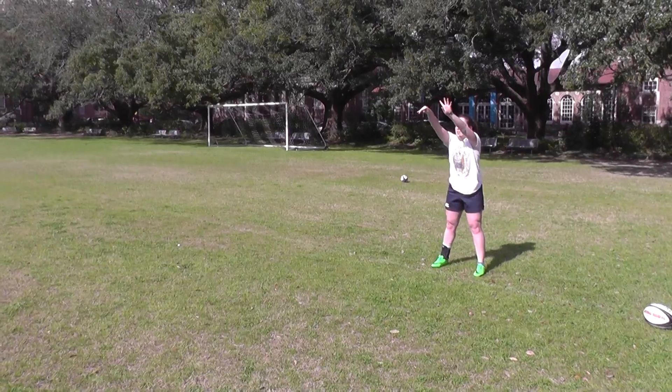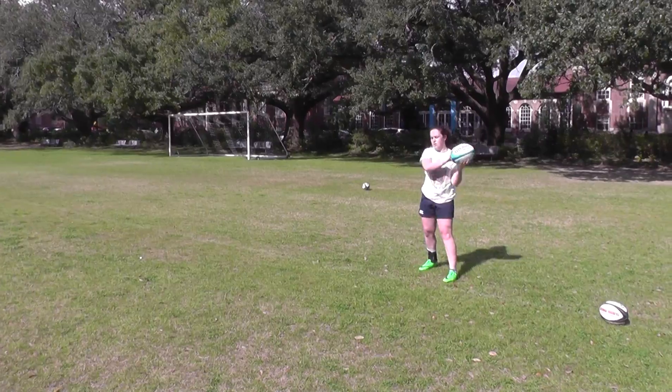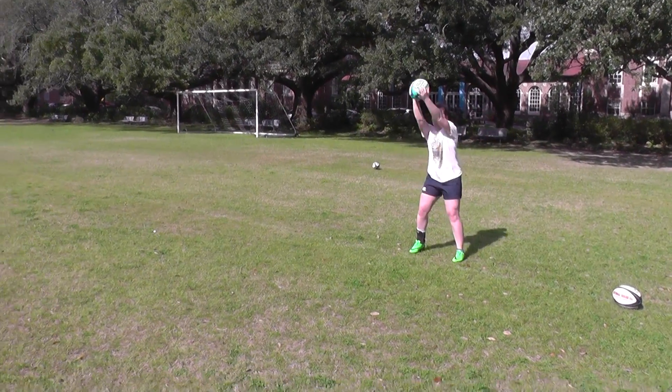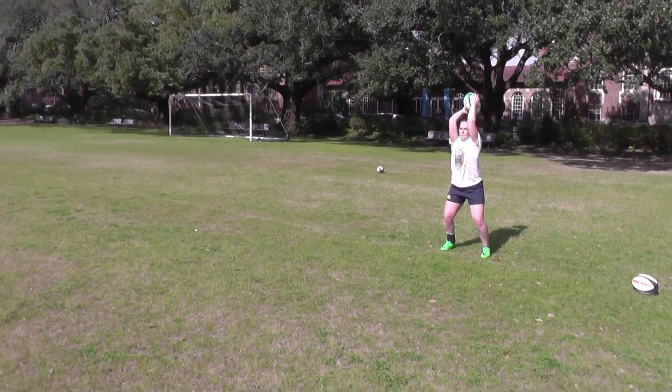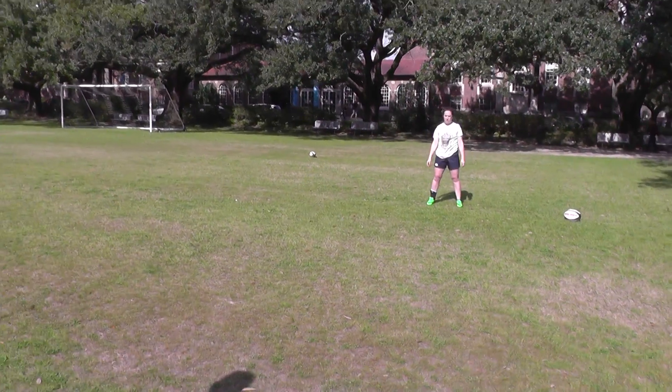Look at that — great shape. Much better. So we're here, tight. Throw that coming through, everything working together, throw it through. Inside arm, up we go. Good. Little drop there between the knees — we don't need that.